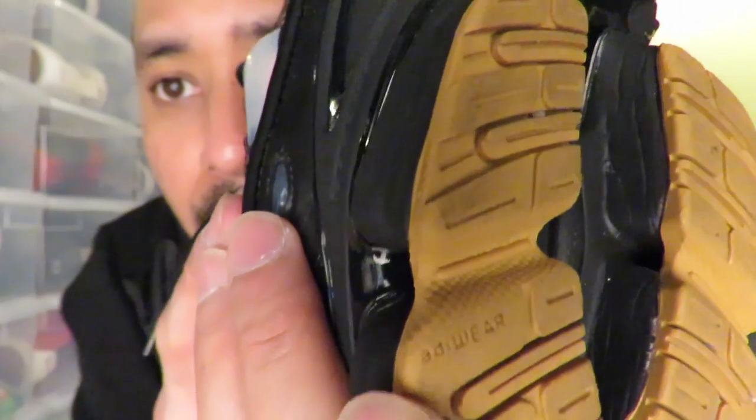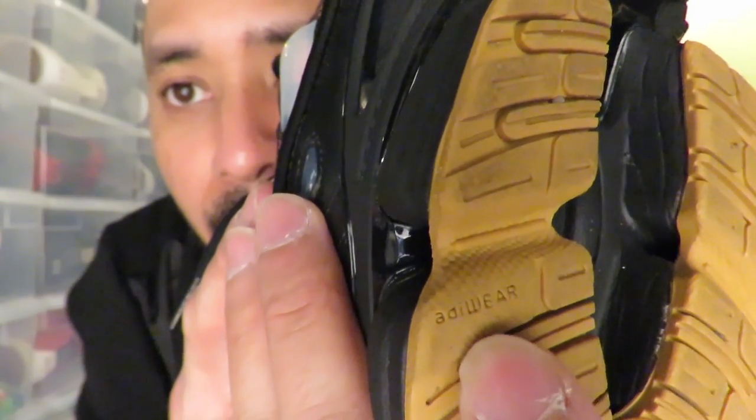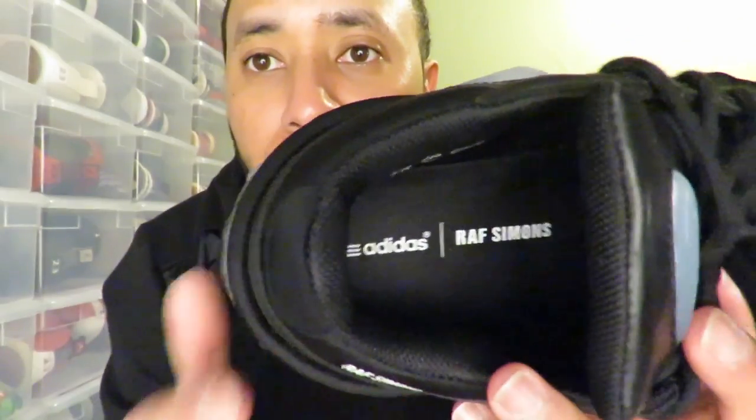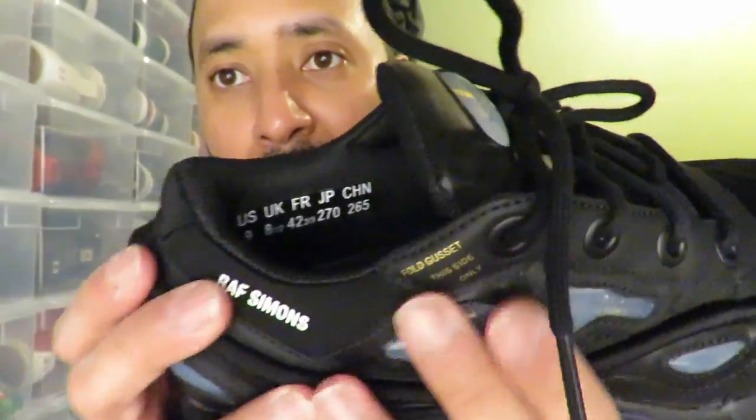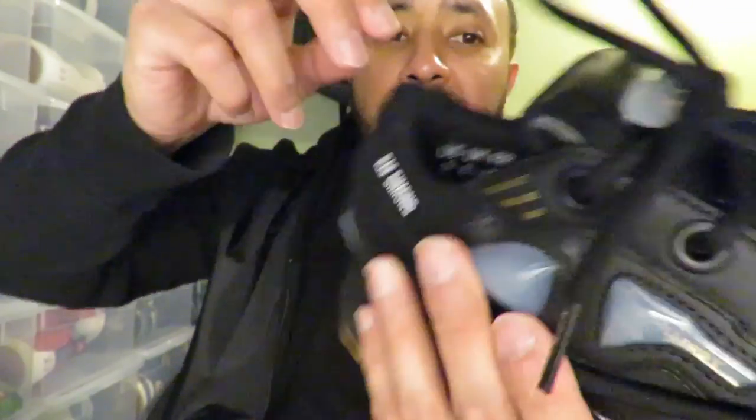It says Adidas Raf Simons, and also has Adiwear that red on the inside of the sole. Let me take this paper out — inside the sole it says Adidas Raf Simons with the shoe sizing there, also shoe sizing there.